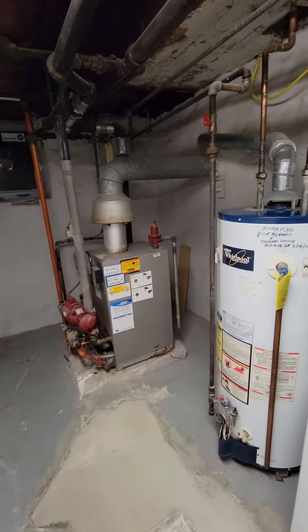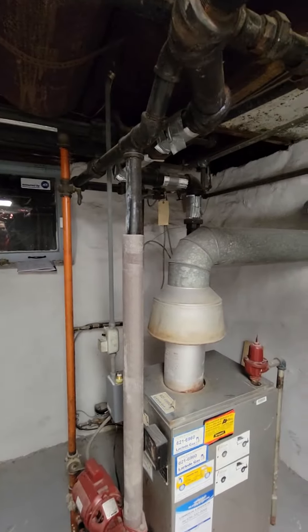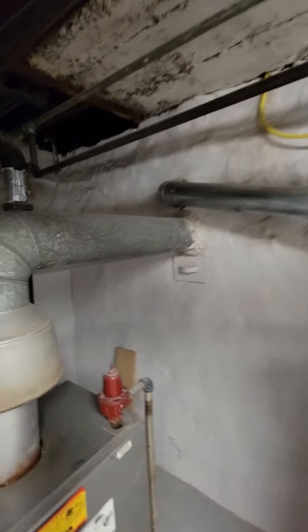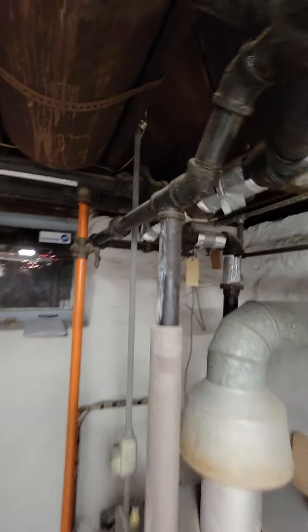Alright guys, so we'll look at standard options for replacement. We would need to do a flue liner of course for that. We're in UCITI as well, just one thing to note.